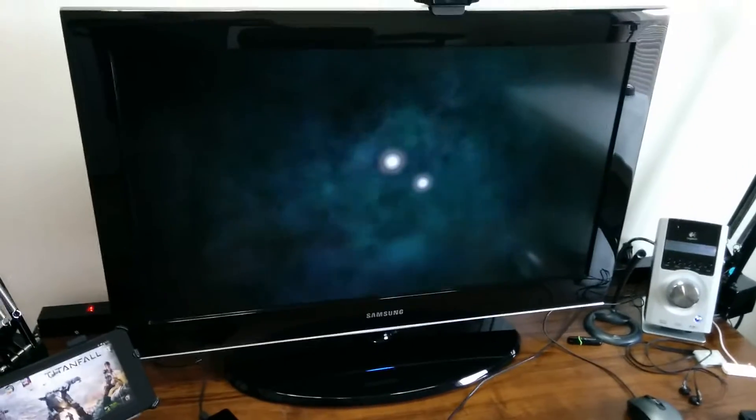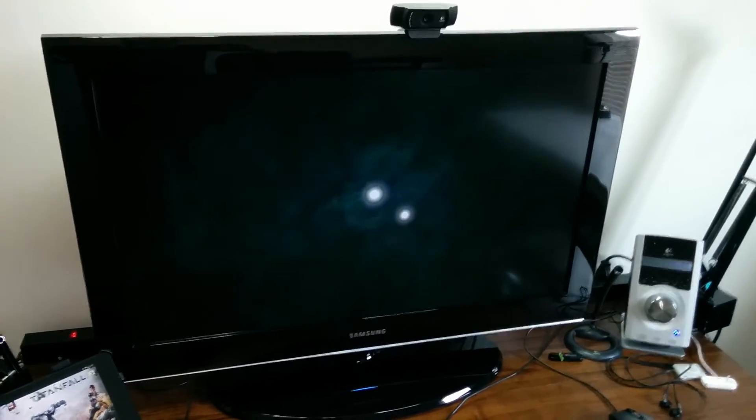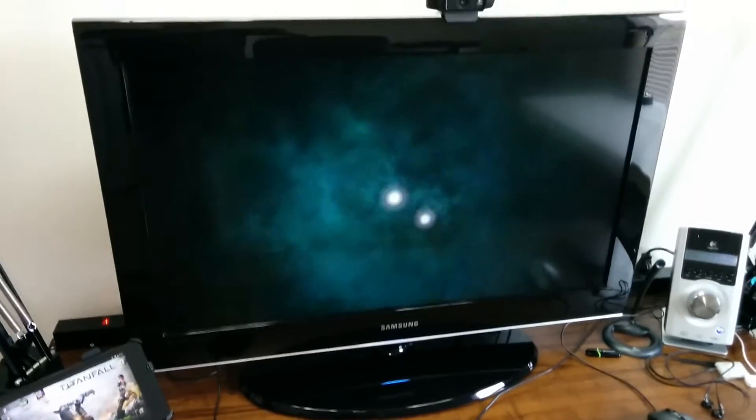This is just a 32-inch Samsung TV — it's really old, but it's full HD 1080p. I just have a screensaver on right now, I think that's the iTunes screensaver. That is my camera that I use for my videos — that's a Logitech C920 camera. It doesn't work too bad; it records in HD or 720. The sound quality is not that great, but it's not a bad little camera.